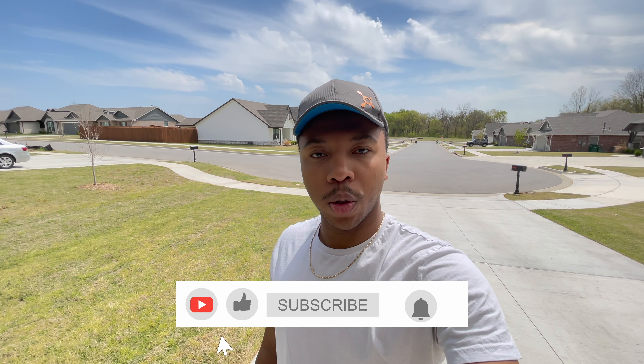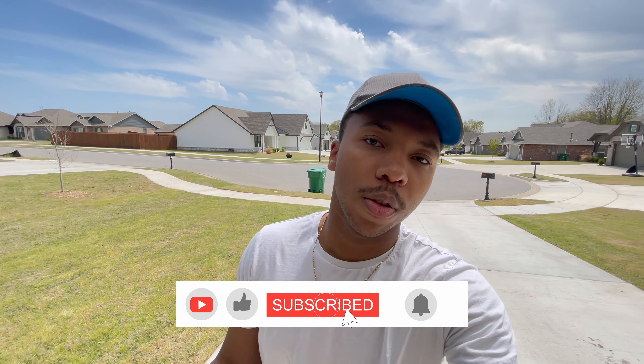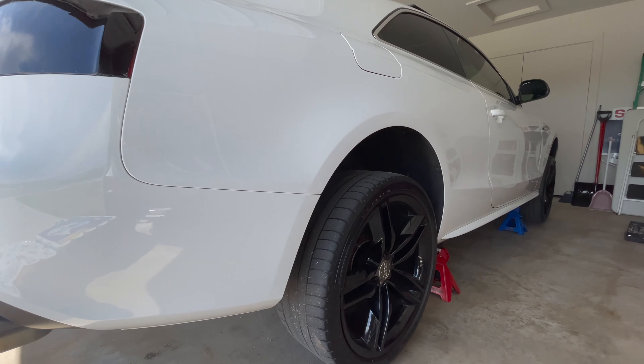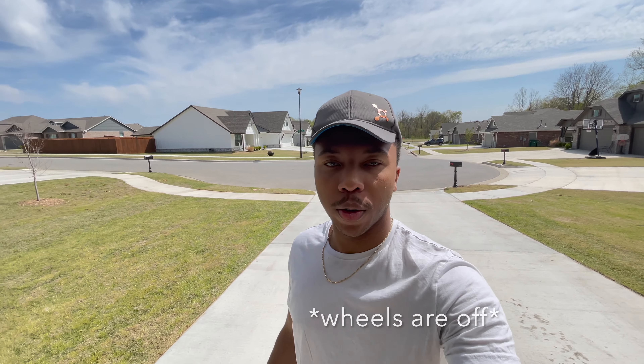Be sure to like, comment, subscribe, and smash that notification bell and we'll get started. First things first, got to go ahead and get the car jacked up. The car is now all jacked up, so now just got to pop the wheels off.